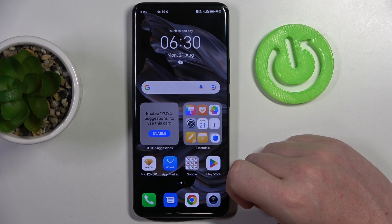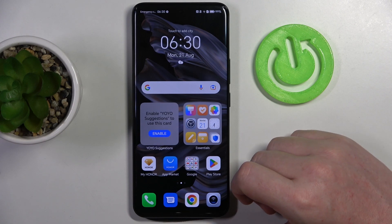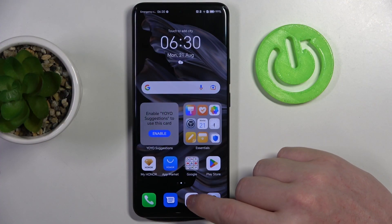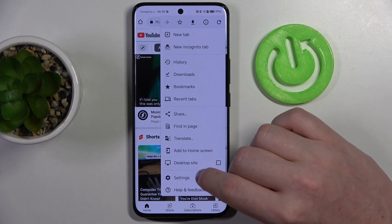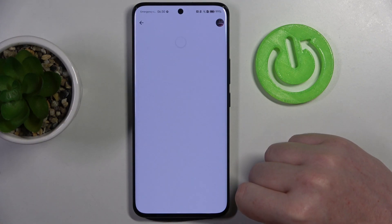Hello, here in this video I want to show you how to manage Google passwords on Honor 90. To do this we'll need to open Google Chrome. First, click on the three dots in the top right corner of the screen, move to Settings, and enter Password Manager.